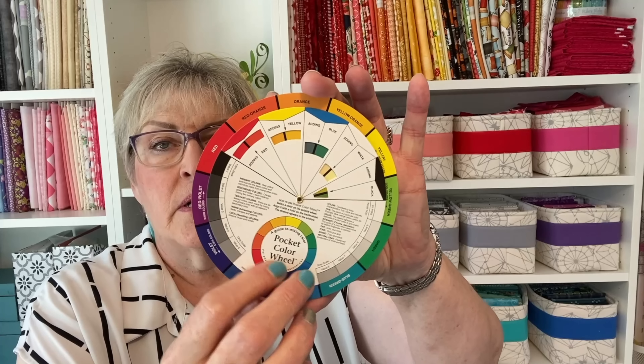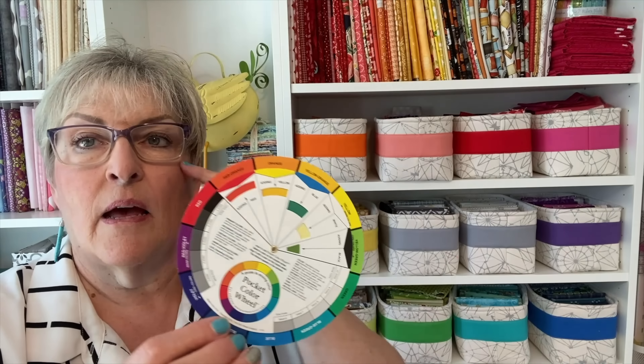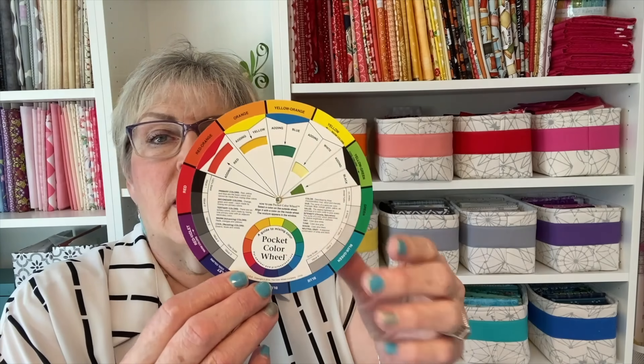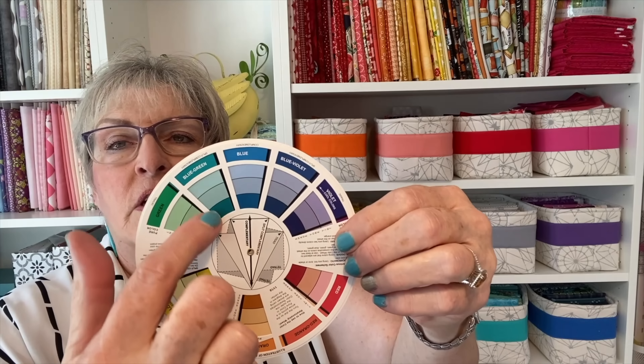I think every quilter should have a color wheel of some sort in their quilt room so they can refer to it — it is inspiring. I picked up this little pocket color wheel at Maggie's on Main, my quilt shop here in Emmett, because she's also an artist and a painter. This color wheel has a front and a back. I'm going to give you three easy color schemes that will help you make harmonious quilts. Hit me with your best shot, Di.